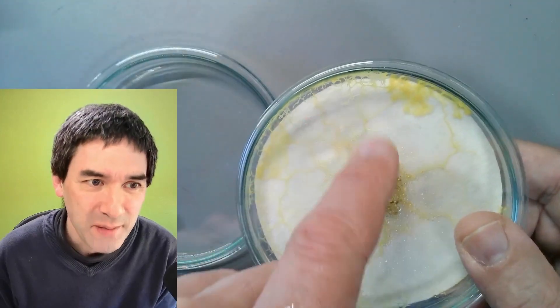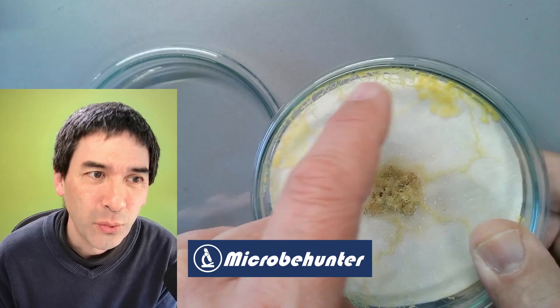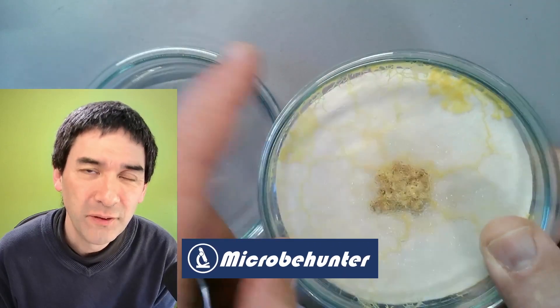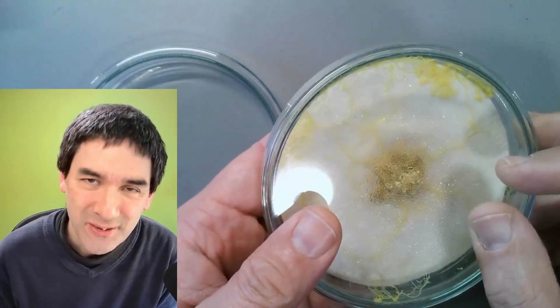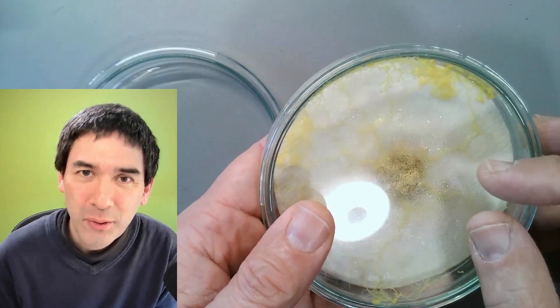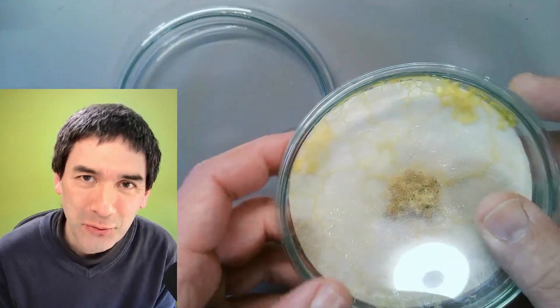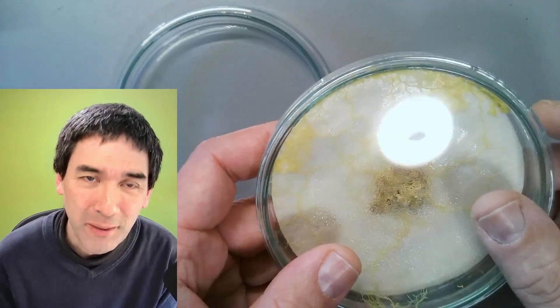Look at this here — this is a slime mold and it's trying to escape. It's now even growing on the surface of the petri dish lid. Hi, hello and welcome — Microbe Hunter here. Today I want to transfer this slime mold to a new petri dish. I'm going to show you how to do that and of course I'm also going to put it under the microscope.